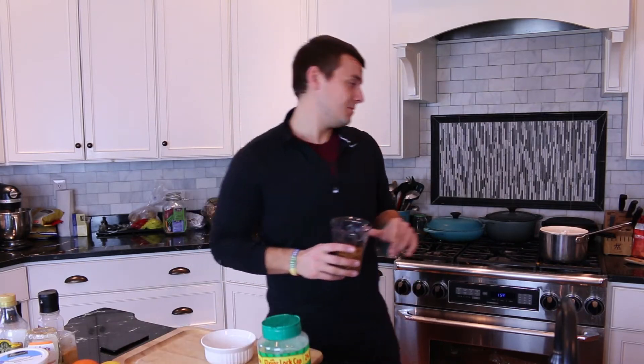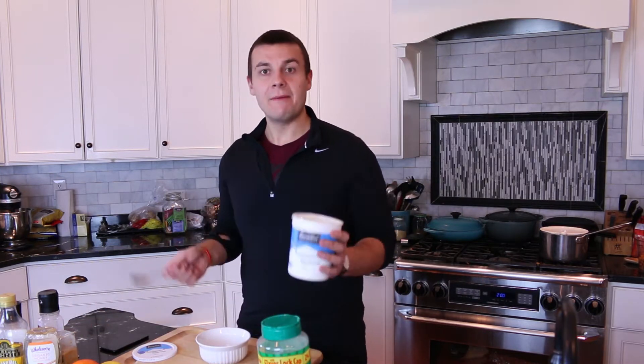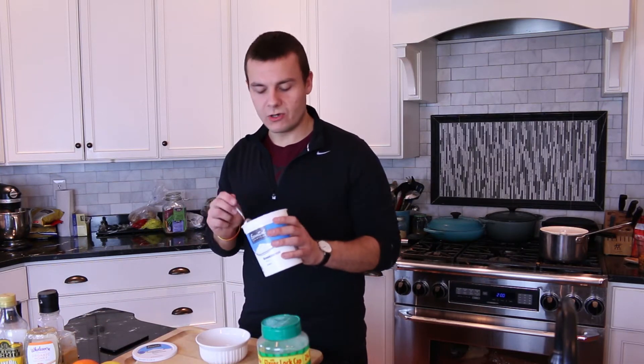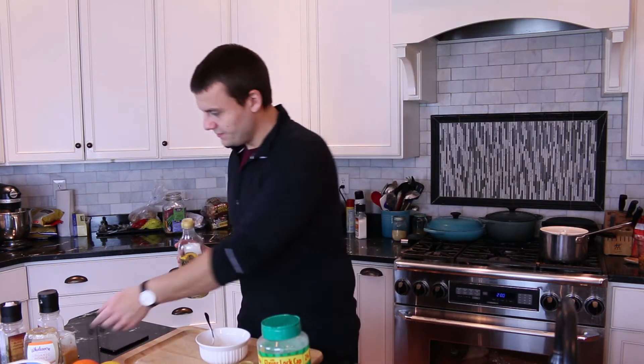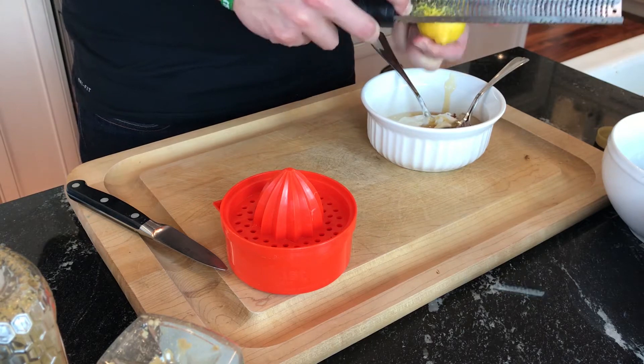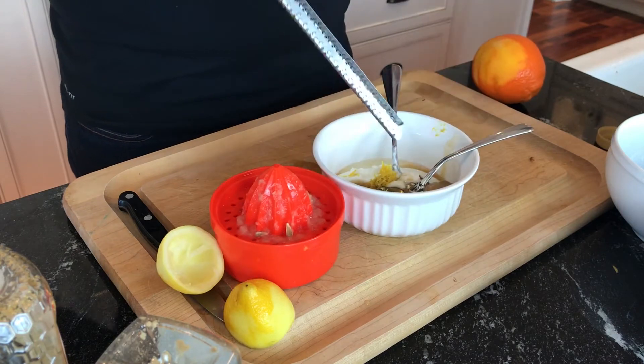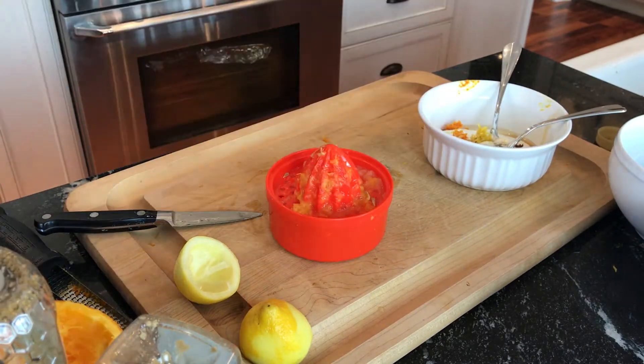First cook the pasta, and now we are going to make the dressing. Add two tablespoons of plain non-fat Greek yogurt, olive oil, two tablespoons of Dijon mustard, honey, zest from lemon, juice from lemon, zest from an orange, and juice from half of an orange. Whisk it all together until smooth.